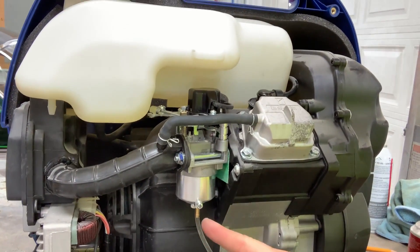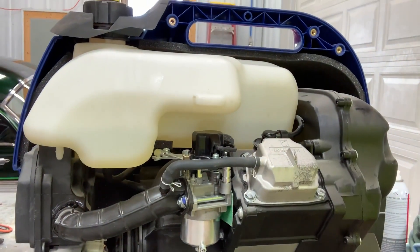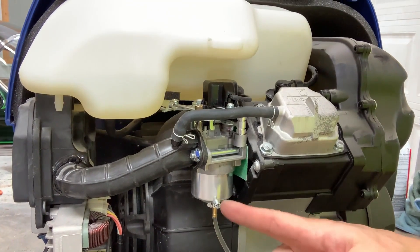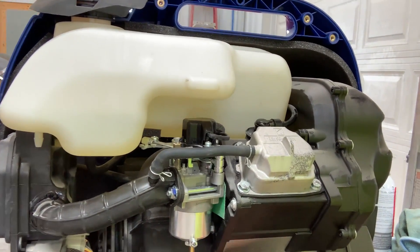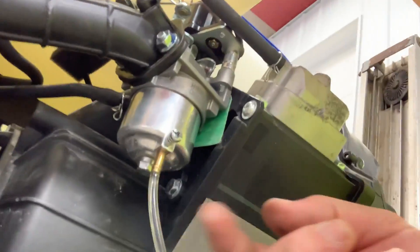What you want to get into is the carburetor. Your on/off knob on the front is basically for fuel flow. Turn that off, open this screw up, drain the bowl, and then underneath here you've got...